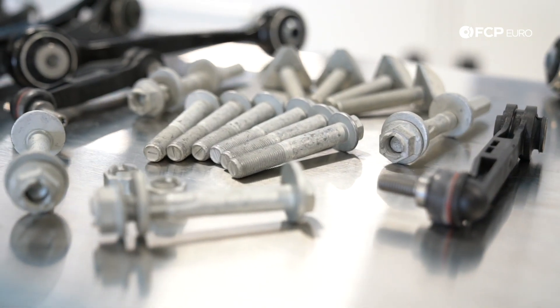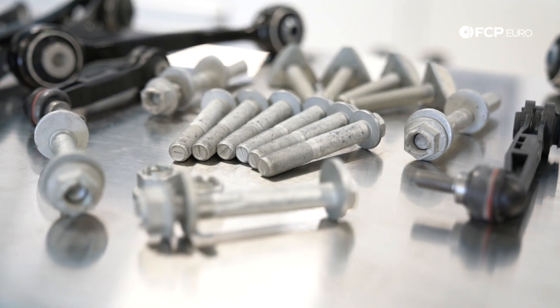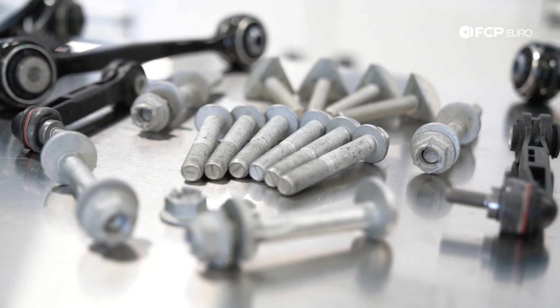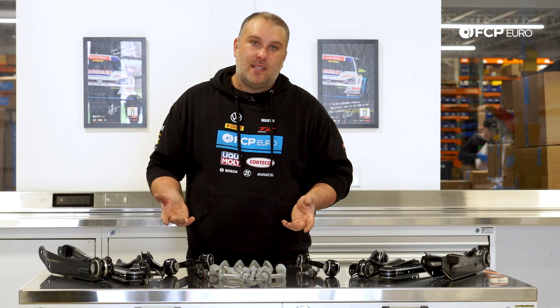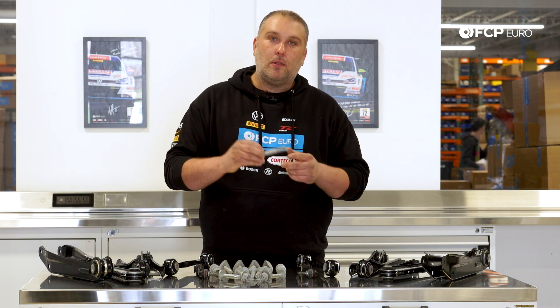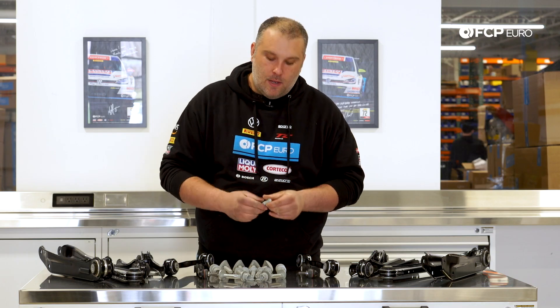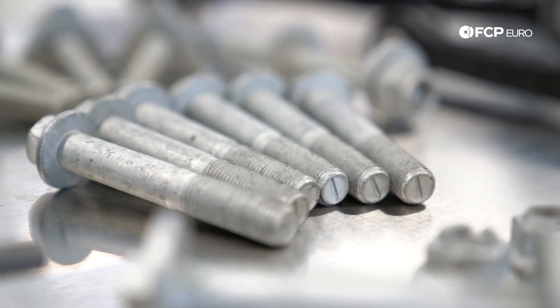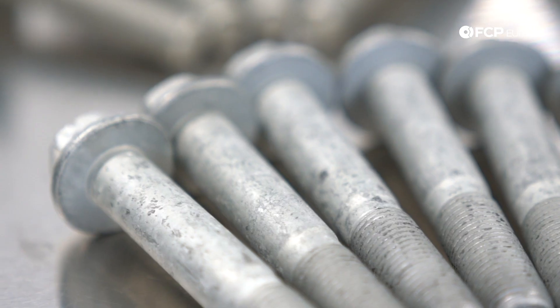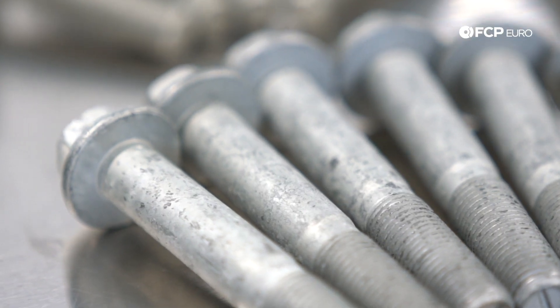Where applicable, we also want to include the required replacement rear hardware — self-locking nuts, eccentric bolts, any one-time use fastener. The bolts are going to be most susceptible to seizing in salty environments. Inside the sleeve of the bushing are going to be these bolts that have a smooth shank on them. Even though the ZNS-3 zinc coating is designed to prevent that from occurring, we all know in rust belt areas that's not necessarily a guarantee.